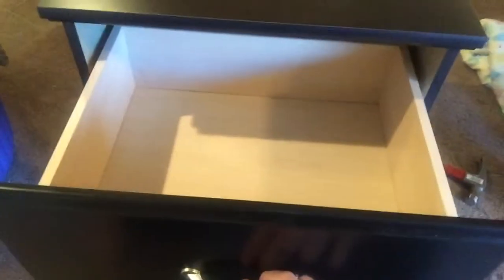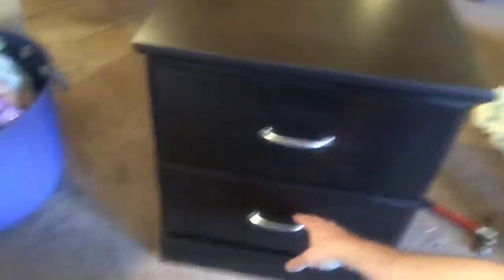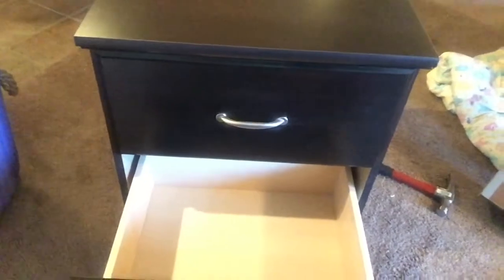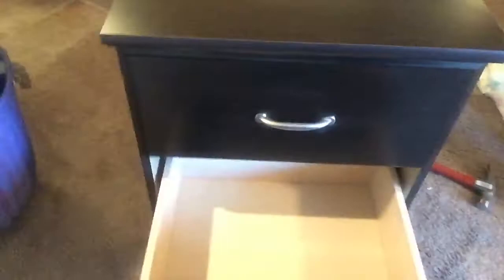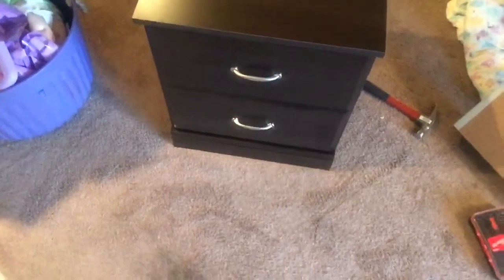Okay, now I finished the nightstand and I just want to show you — it's not too bad. Here's what it looks like. The door opens pretty good — see how that looks? Anyway, there it is. It's a little cheapo but I'm kind of happy with it. Thanks for watching.